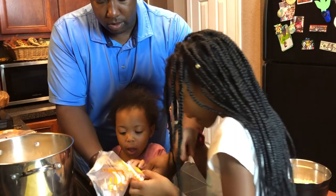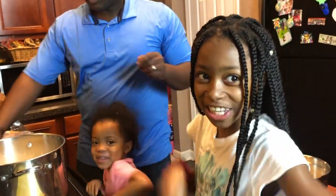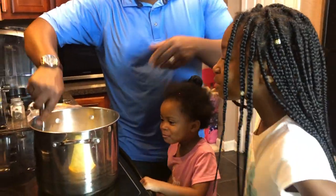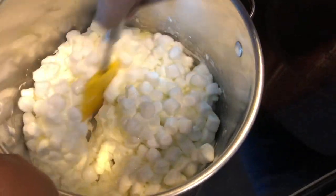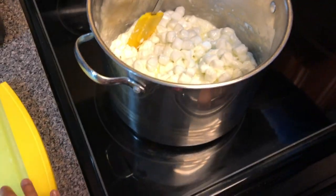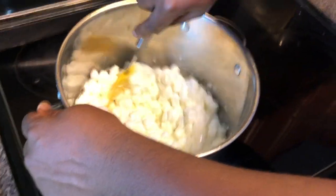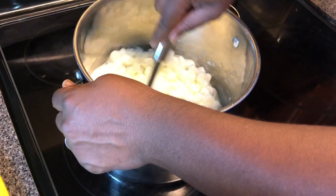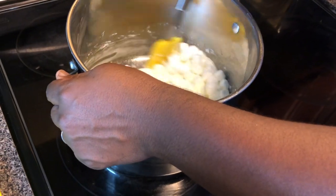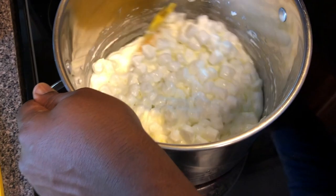Lucy grabs one marshmallow, I grab one, daddy gets one. Now you want to stir because the butter is going to start melting the marshmallows down. It smells so good! Mix it around until the butter gets all melted down, and then after that we'll add the rice krispies. Make sure you scoop from around so it gives a chance to evenly melt in between as you go.